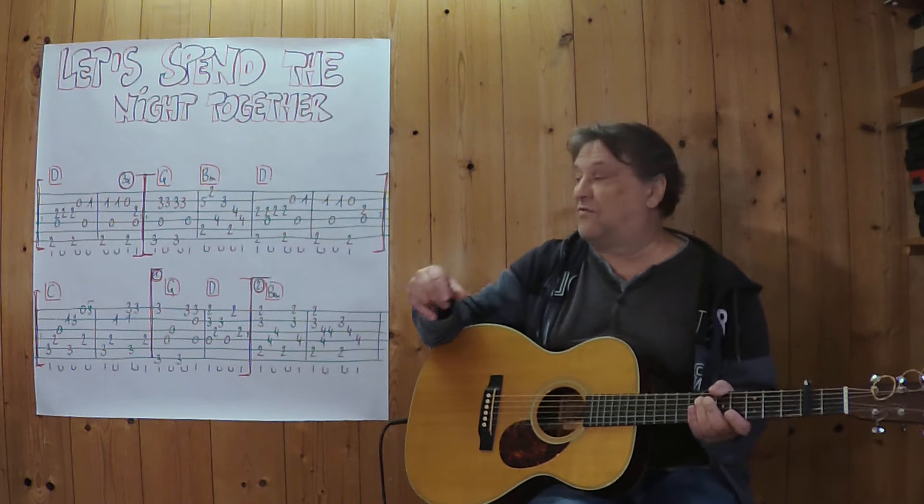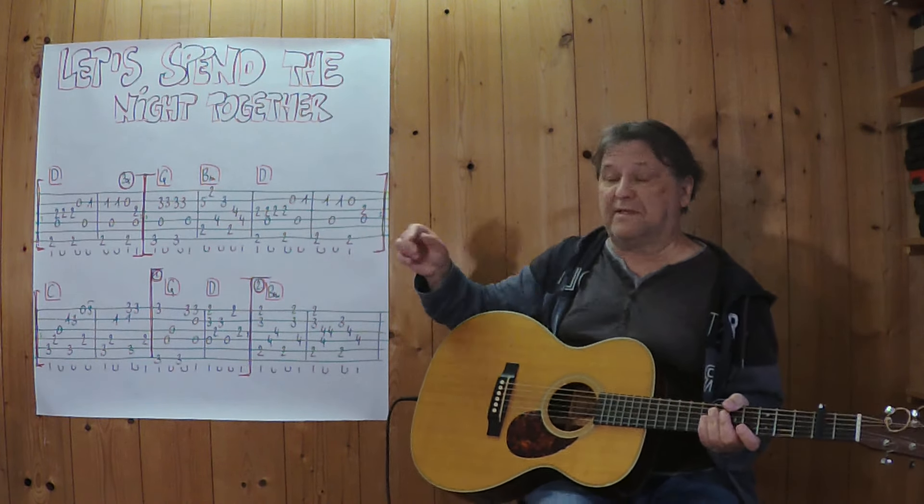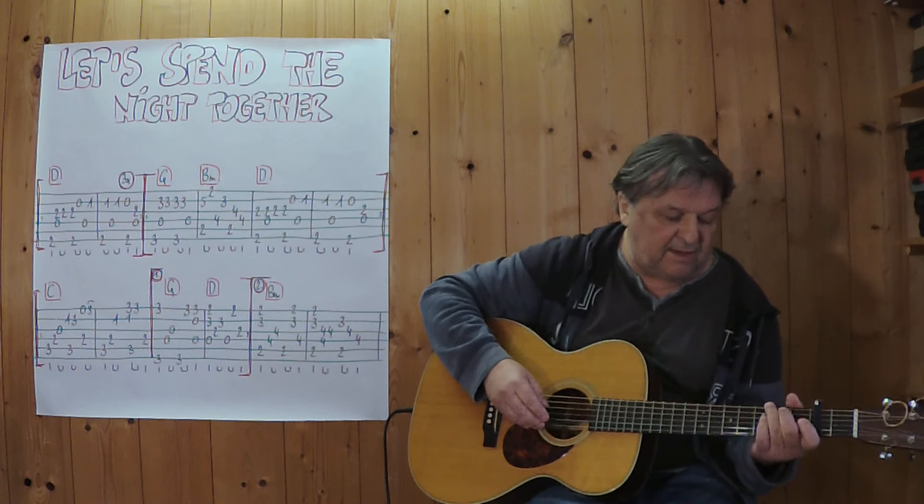Jetzt geht's um die Strophe. Ich spiele jetzt diese vier Takte zusammenhängend, von G bis zu dieser Stelle hier. Drei, vier. (Now it's about the verse. I'll now play these four bars in sequence, from G to this point here. Three, four.)